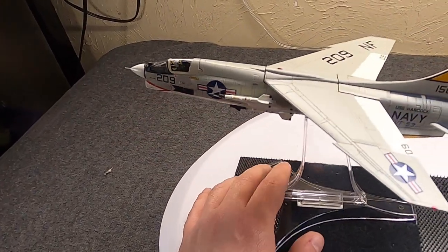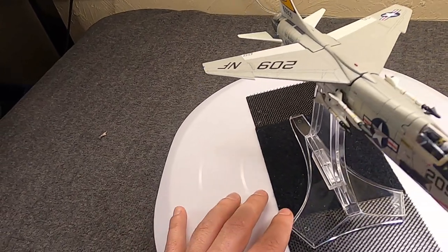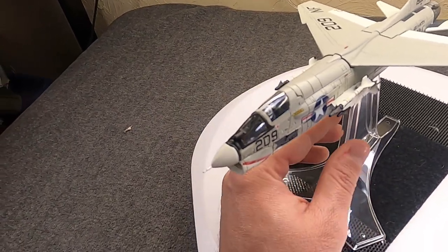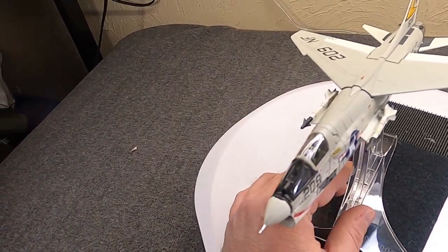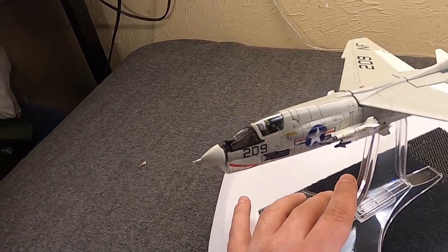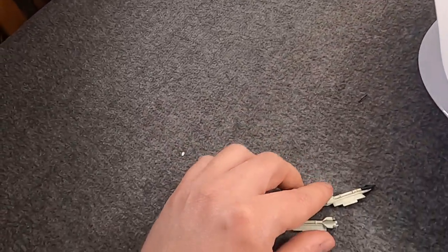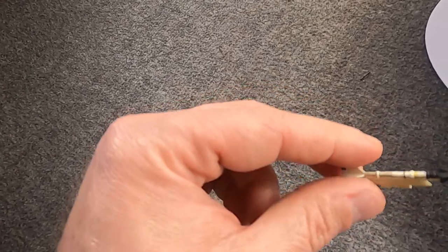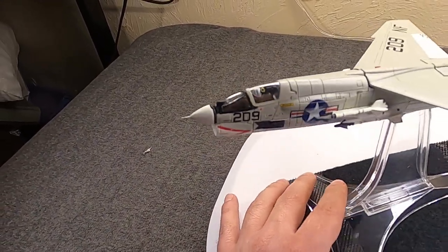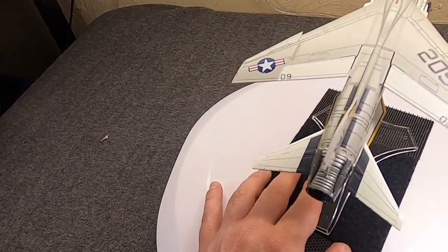Originally this was designed with four 20mm Colt Mark 12 cannon with 125 rounds as its primary armament. Secondary, it had a tray that could hold up to 32 unguided folding-fin rockets — kind of like the F-86D. Since it was entering service in the late '50s it started to carry the AIM-9 Sidewinder, which was a very new piece of kit. As it proved itself in '58 and '59 they leaned on it more heavily.